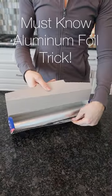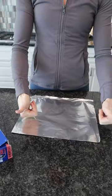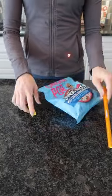I have two must-know aluminum foil tricks for you. When you are tearing off your aluminum foil, make sure that you shut that lid. This will ensure that you have a straight line every single time.